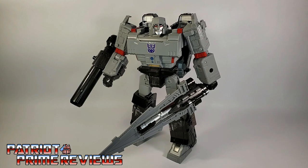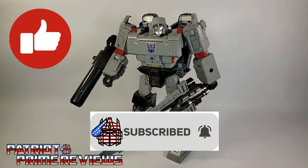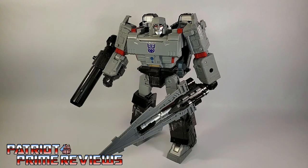If you enjoyed the video, don't forget to like, don't forget to subscribe, and don't forget to click that bell icon to get notified when I upload new reviews. Once again, this is Patriot Prime. Signing out. Hoo-ah!